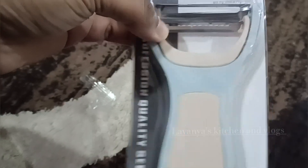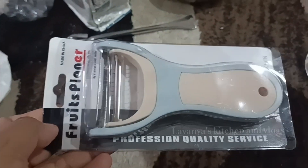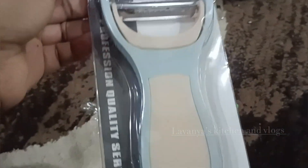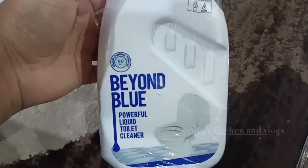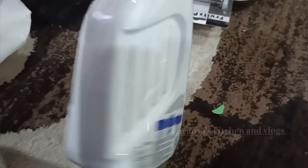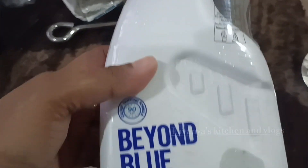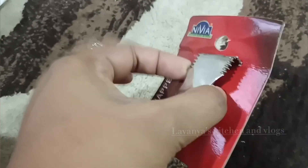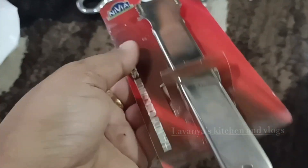I will bring the toilet cleaner. Now we will use this product for the first time. I will try it and try it again.